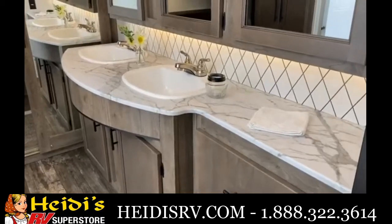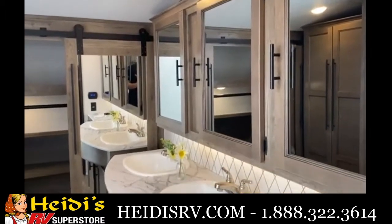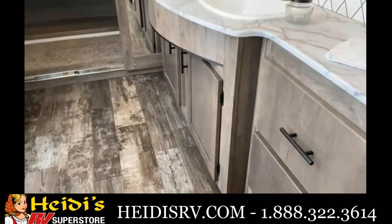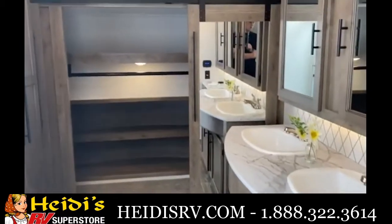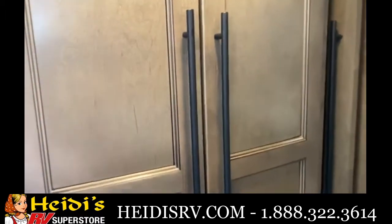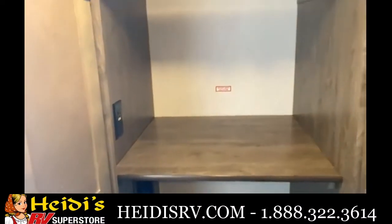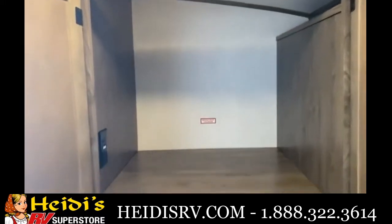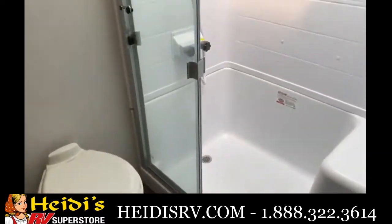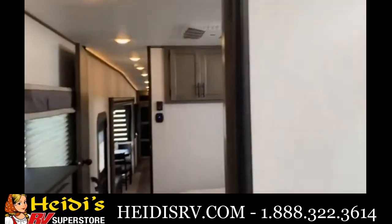Starting in the front of the 37 FBT, the star of the show is really that his and hers vanity with three medicine cabinets, two sinks, lots of countertop space, and storage down below. You have a big wardrobe up front for storage with barn doors, and right next to it is your washer/dryer prep — there's room in there for a stackable system or you can use it for storage. Over to the left is that big tall shower.